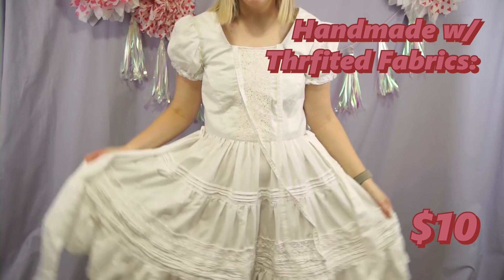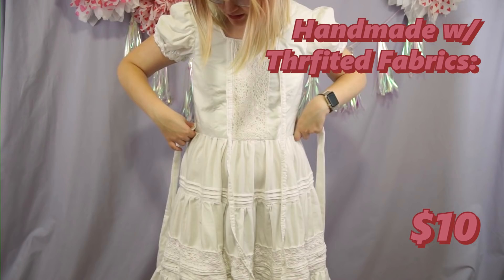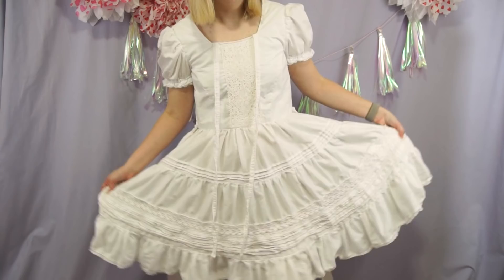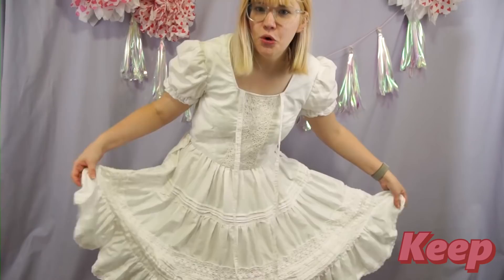This is my all white shiro OP. It's got the detachable waist ties that I don't have done up because this is just a try-on, and then I also have these little cross ties that go across the neck. I just wanted a big tiered shiro OP that looks like a white tiered cake.